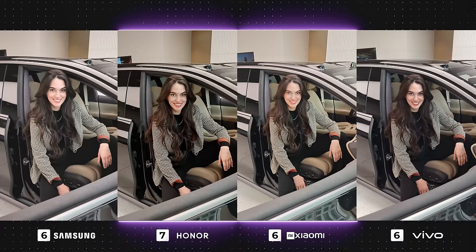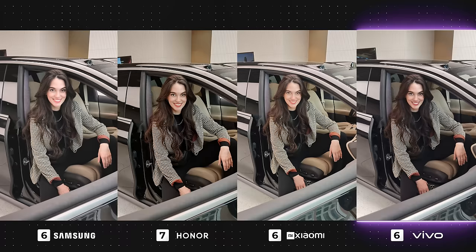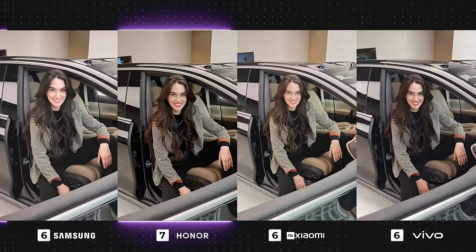Right off the bat, it's clear that Vivo has delivered the best photo here — a really good image, and what would have made it even better is if the contrast had been a tad higher. Honor has also given us a nice photo, however it's a little too warm. As for the Galaxy and Xiaomi, they're both overexposed, with the Galaxy's shadows being too heightened and Xiaomi's colors being off.